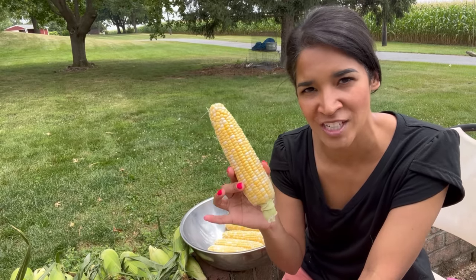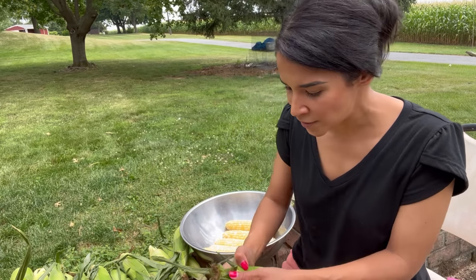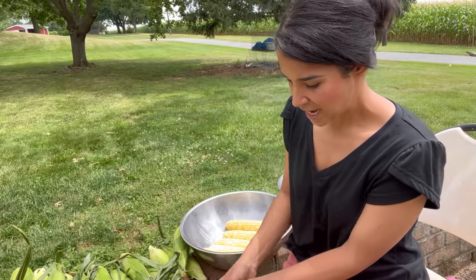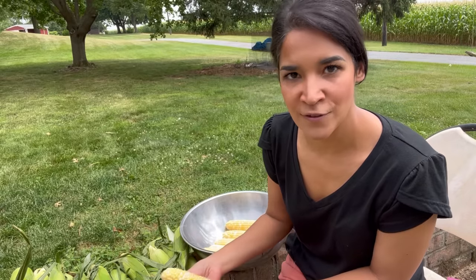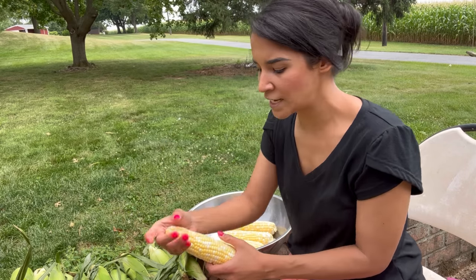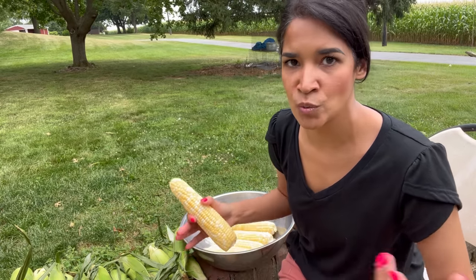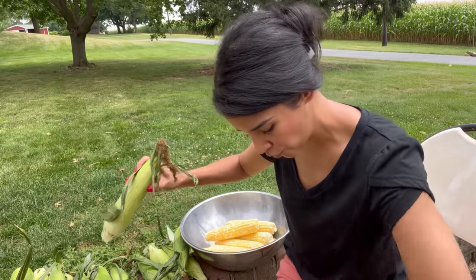According to USDA recommendations, you're supposed to pressure can corn. But if you're familiar with my channel, I've been encouraged by different cultures and books to do things a little bit differently — the original way of canning. Some people like my methods, some people don't, and that's fine. I encourage you to do your own research and do what feels comfortable in your own kitchen, because like I always say: your kitchen, your rules.